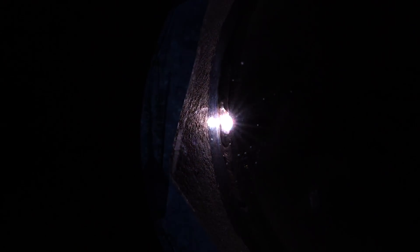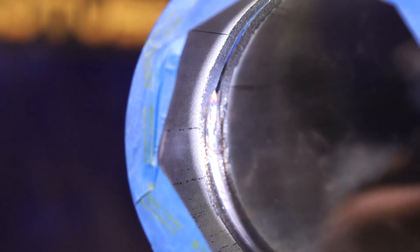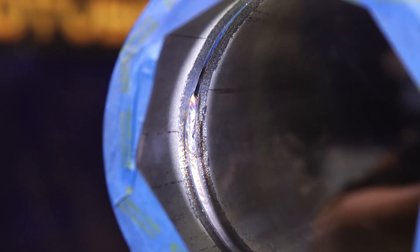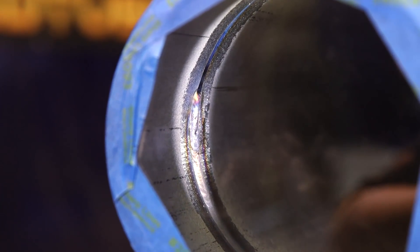All I'm doing is basically back welding — just trying to fuse the bad area there. We've still got a little indication, so go back in there and fix that up. It's almost fully repaired right there.